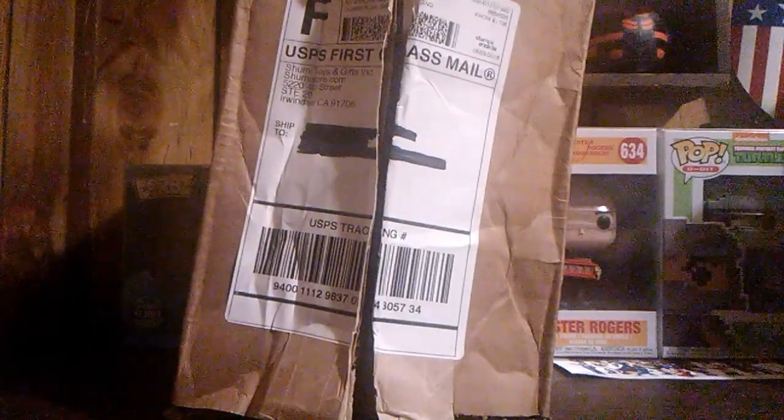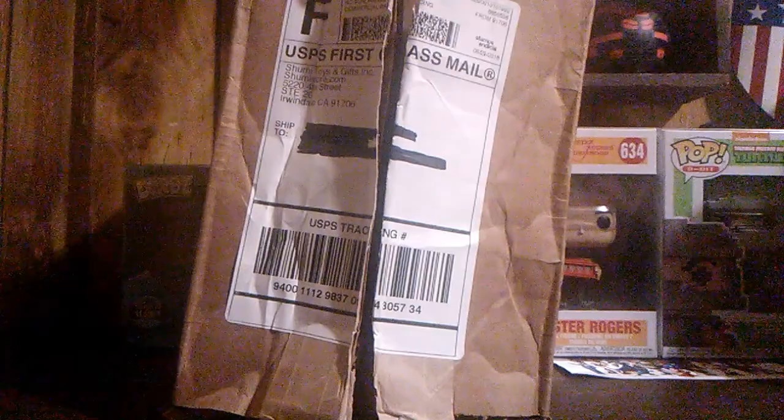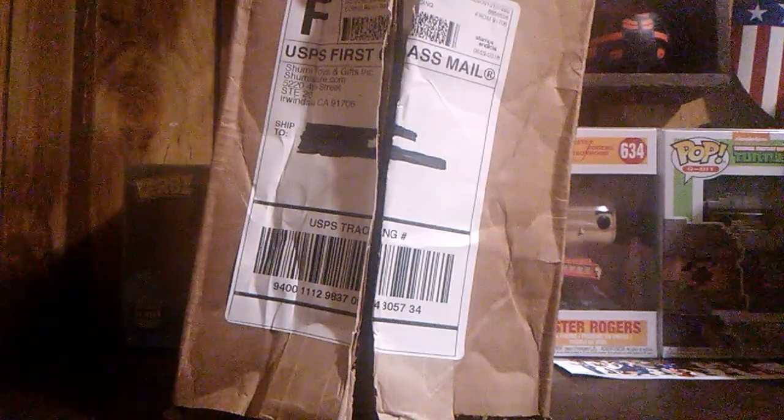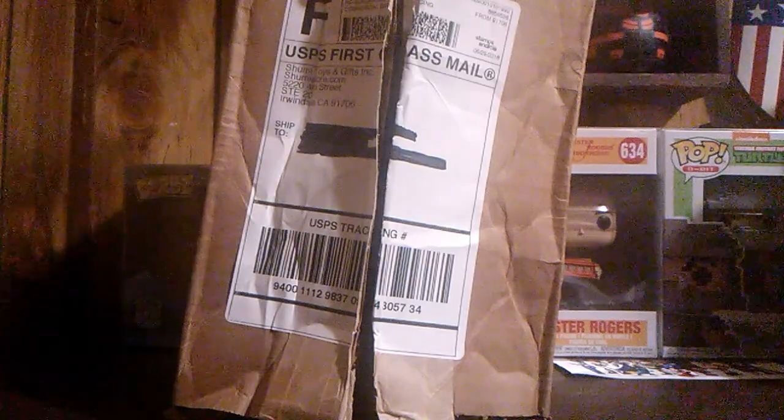Hello and welcome back to the channel. It's Monday, so you know what that means - Shumi subscription box. This just arrived and it arrived like this.